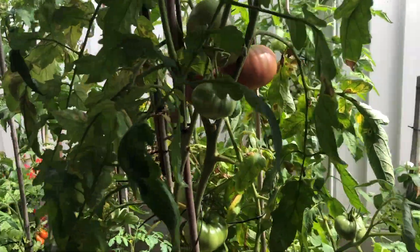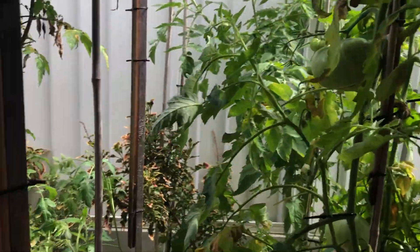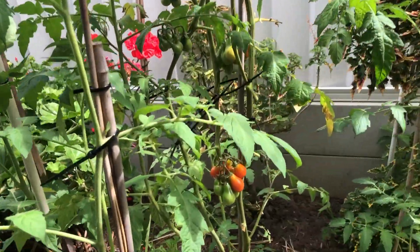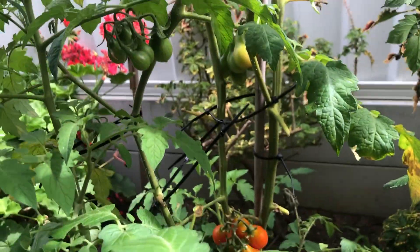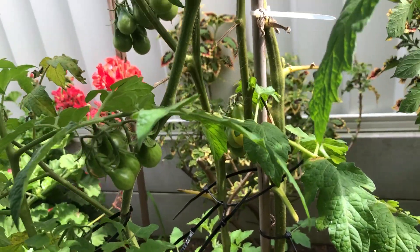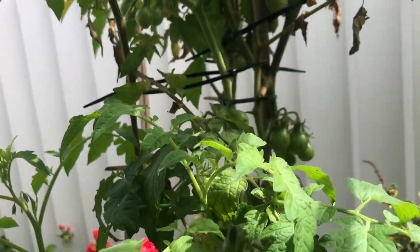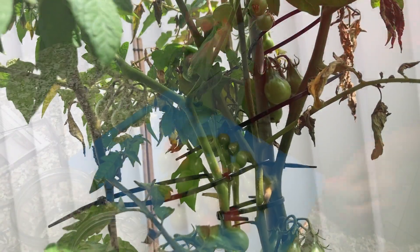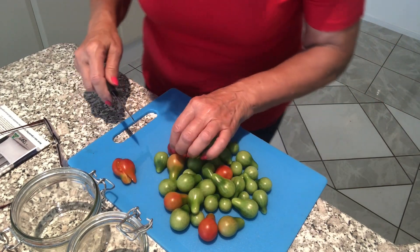I am going to harvest only small tomatoes. I have enough of them for two small jars.